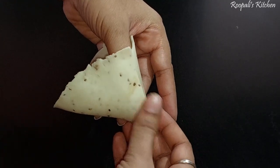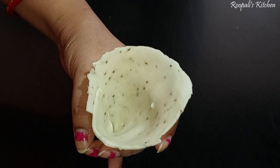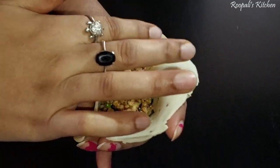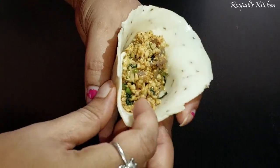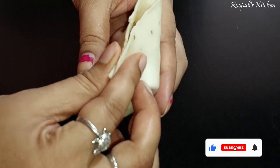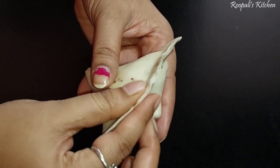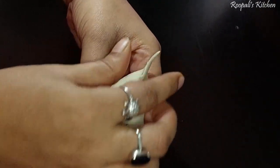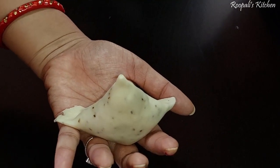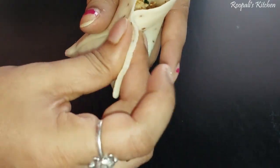We will cut the sheet and put water on the edges so they stick properly. We mold it from the cut side to make a cone shape, put in the filling, and seal it properly. You can see how I made the shape of the samosa. There is no rocket science — it is very easy. We seal it properly so the samosa holds together. We have prepared a cute samosa — look how beautiful it is!